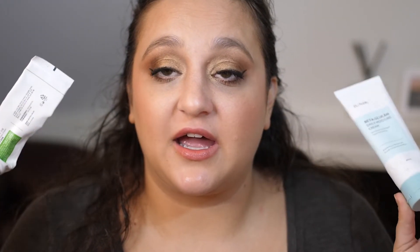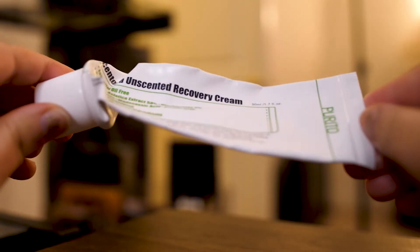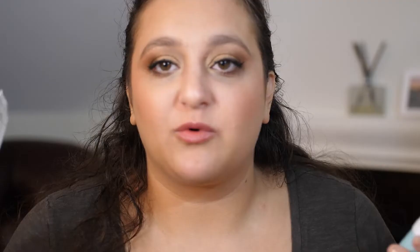I have both of these lotions that I got from YesStyle and I loved them both. This is the Purito Centella Unscented Recovery Cream and this is the Ionic Beta Glucan Daily Moisture Cream. Both of these were amazing — well-priced at around $10 from YesStyle. They're super, super soft. They did not irritate my skin or my eyes whatsoever, which is very hard to do. They were super gentle, very hydrating, and unscented. Highly, highly, highly recommend.